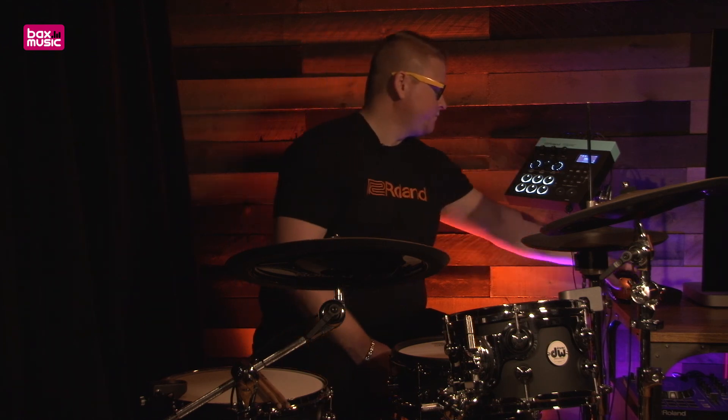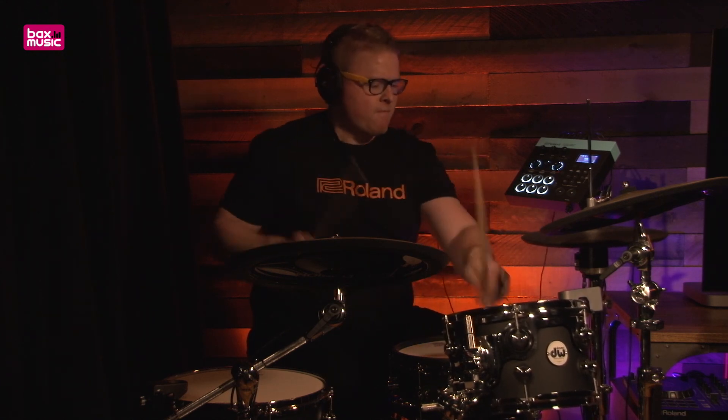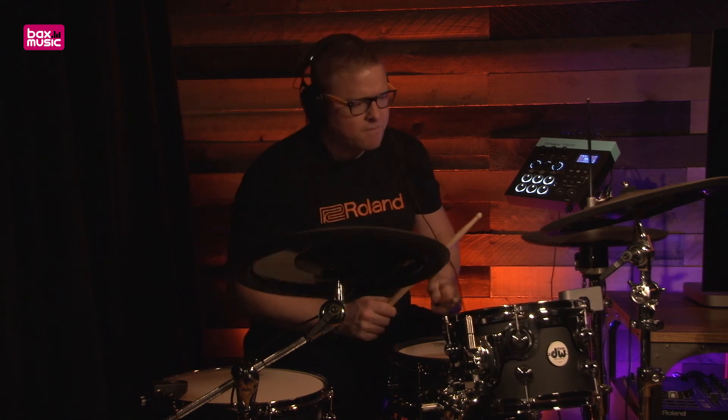Ladies and gentlemen, this again is the TM6 Pro from Roland. Let's take it for a spin and see how it sounds. There you have it — I'm Pat Kennedy with Roland at the 2018 NAMM Show here with Box Music. Thanks for having me and we'll see you next time.